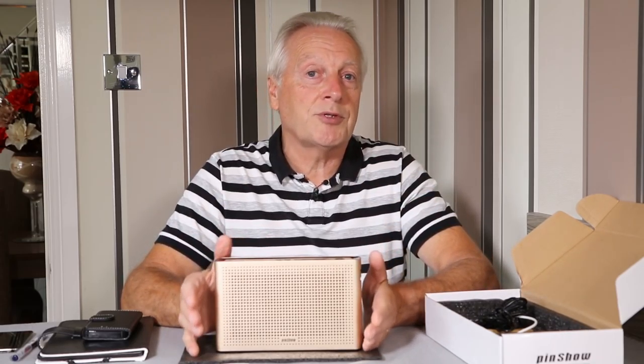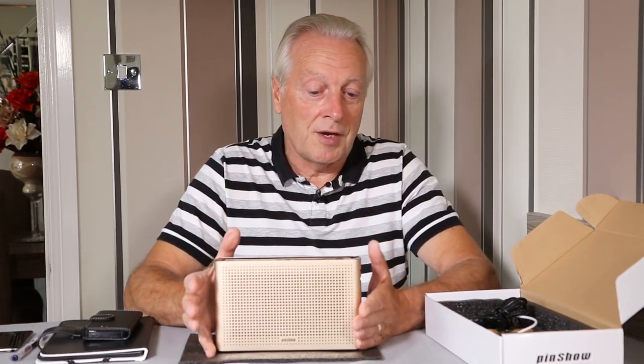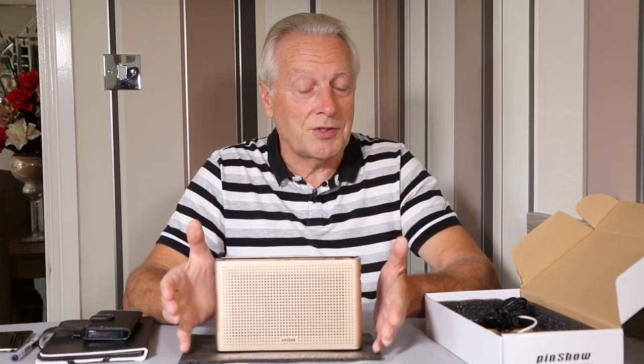I've connected this to my laptop to use it as an external speaker. If you've got a television which supports Bluetooth, you can actually use this as an external speaker for your TV system.